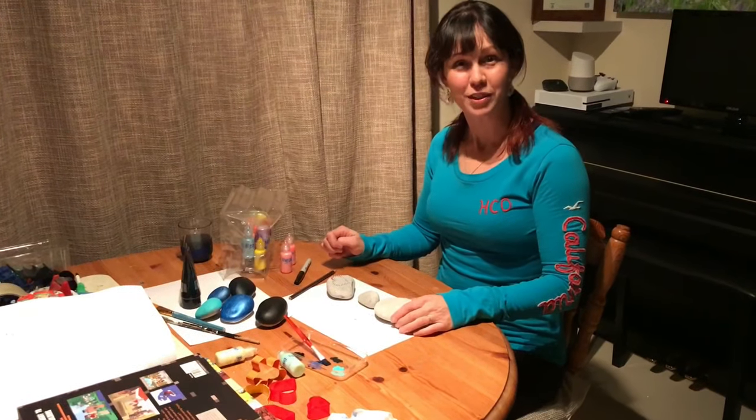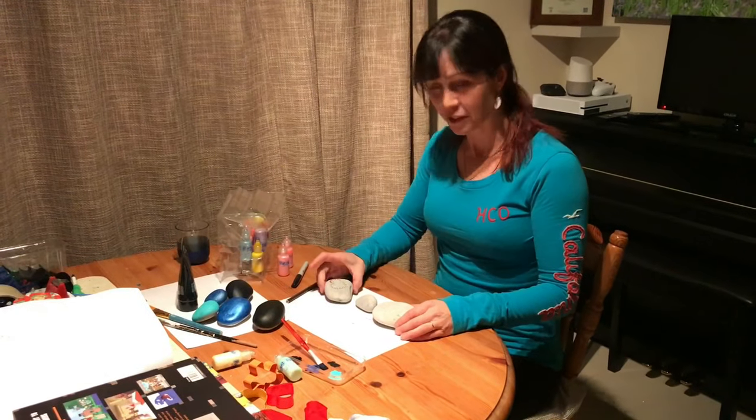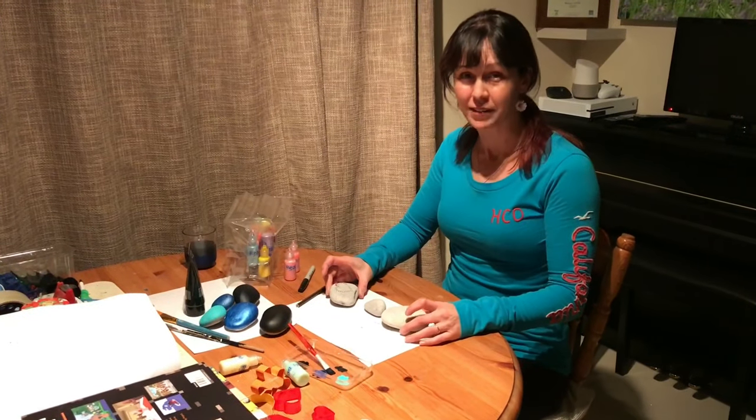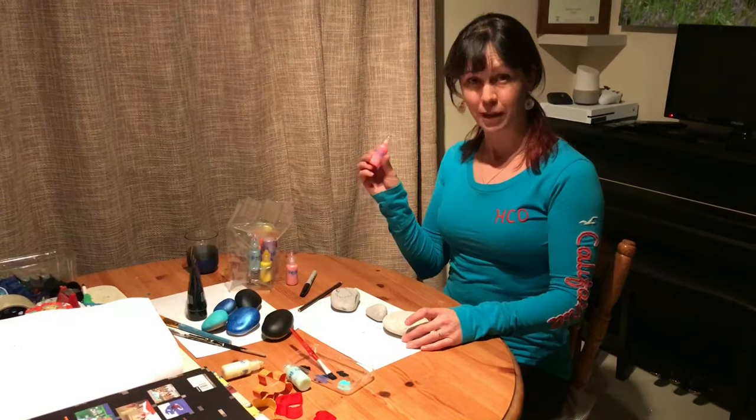Hello fellow rock decorating people. I'm just going to do another technique, show you how to do what I will call the raised paint technique using fabric paints and rocks.